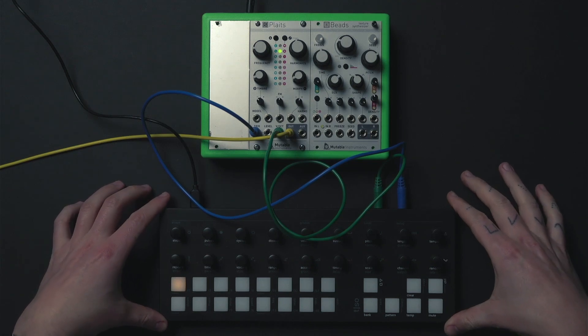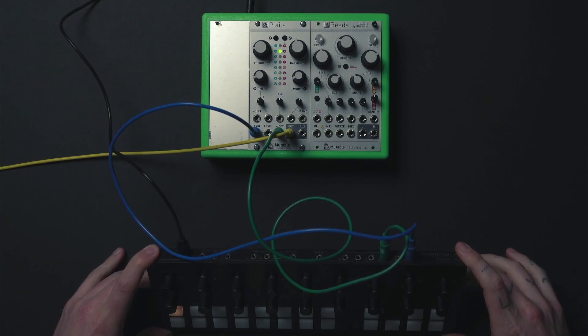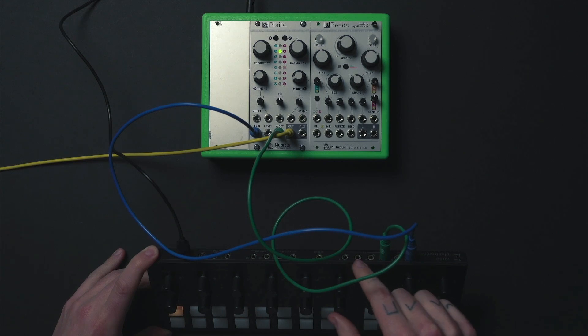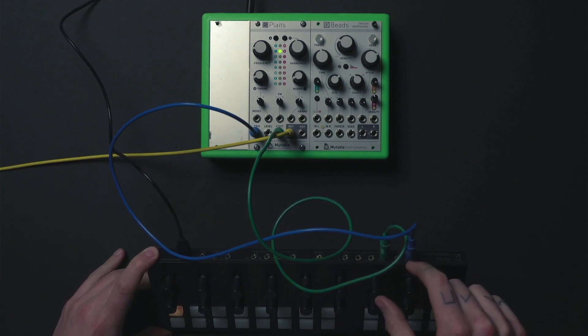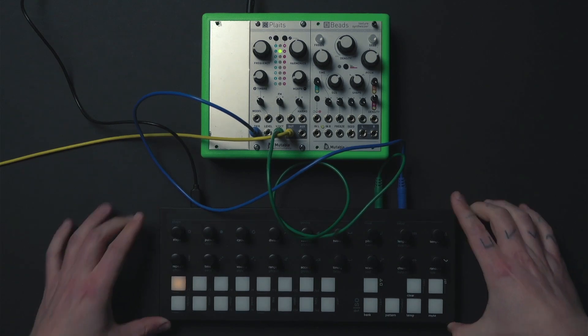On the back side of the device you will find inputs and outputs for control voltages. These include four configurable CV outputs and two configurable gate outputs, all of which may be customized to your needs using the T1 config app.